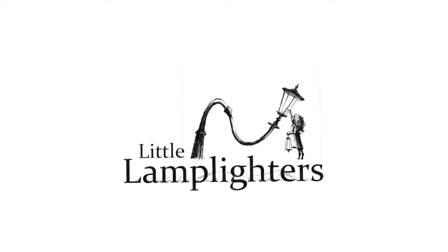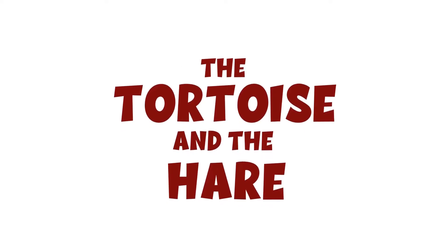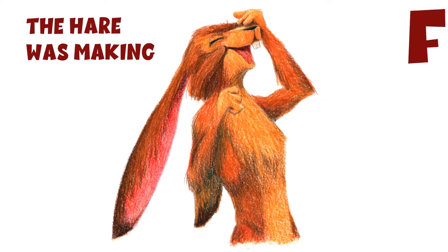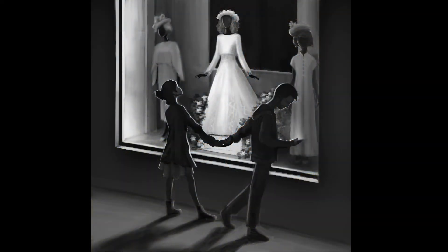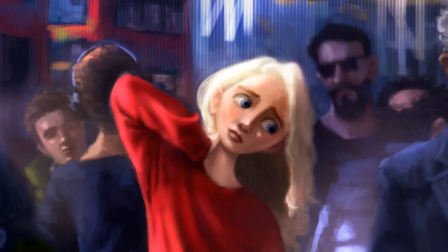Hi! My name is Pedro de la Puente and I'm the creative mind behind Little Lamb Lighters. I wanted to create this YouTube channel as a way to share my passion for illustration and storytelling and to promote my drawing lessons and availability as a freelance illustrator and character designer.